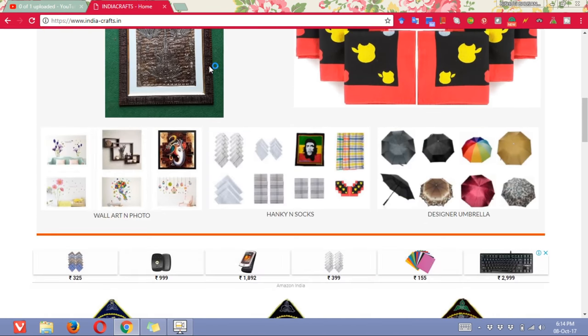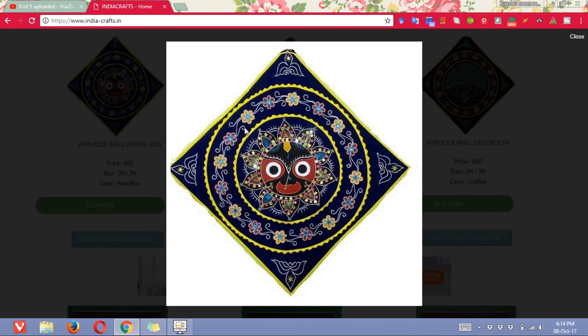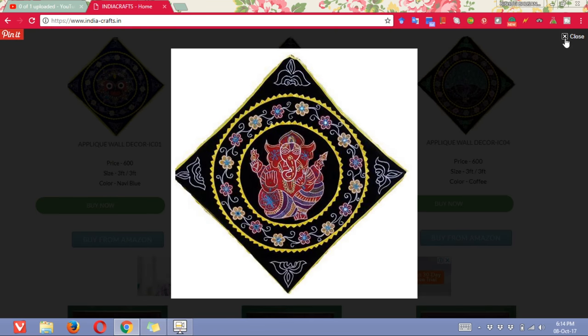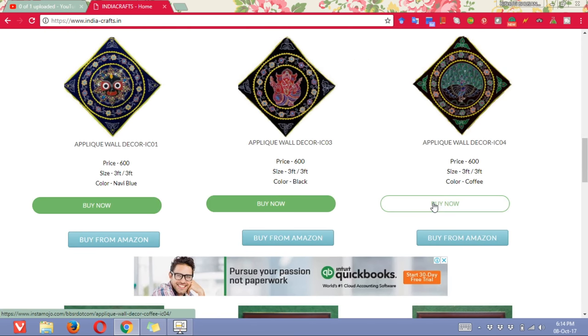So this page will open. In this page you will find a lot of crafts. If you want to click on any chandwa, you can just click on the image, it will open. So if you want to buy, you can directly click on the buy now button.